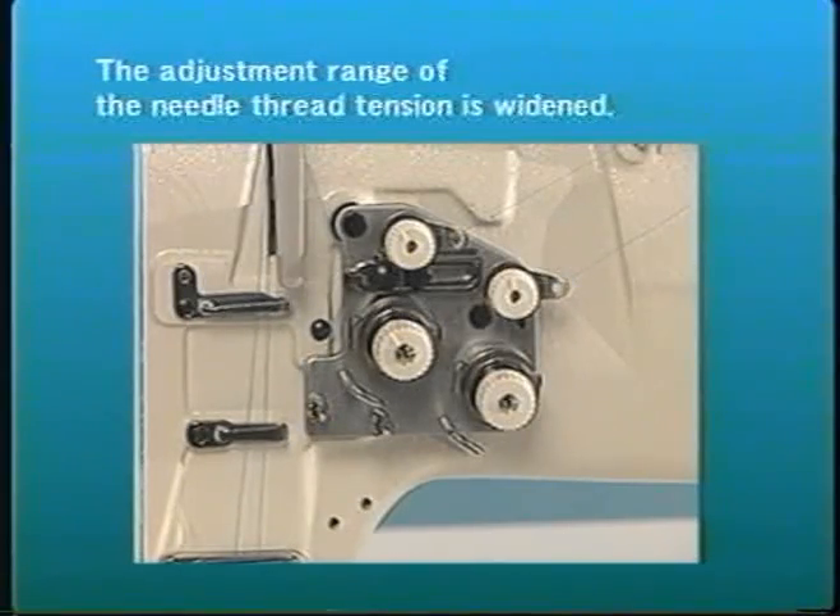In addition, thread tension stability, even when sewing at lower thread tension levels, has been improved.